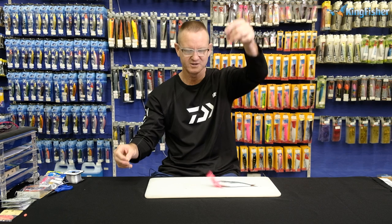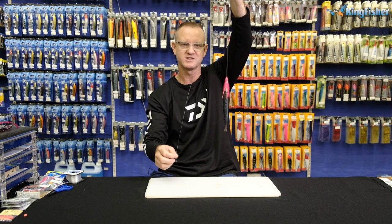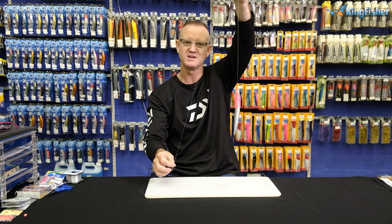Very simple, very easy — J-hook style for catching a Dorado, guys. Very easy to do.